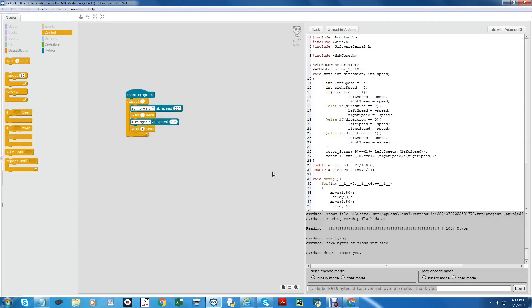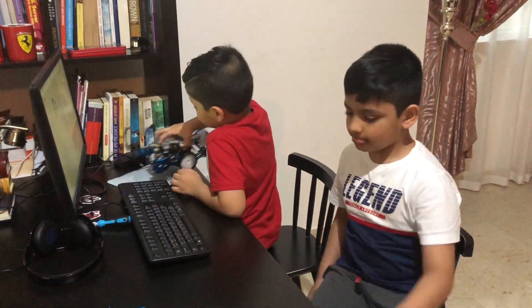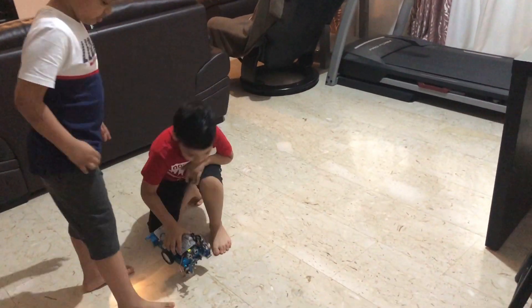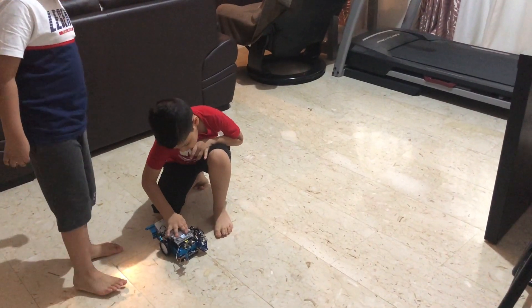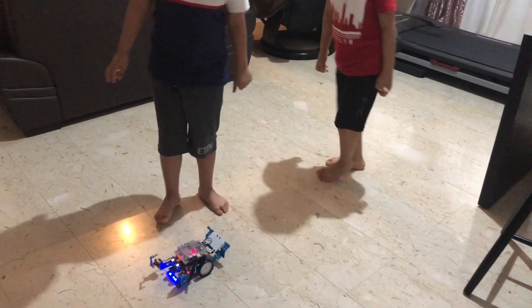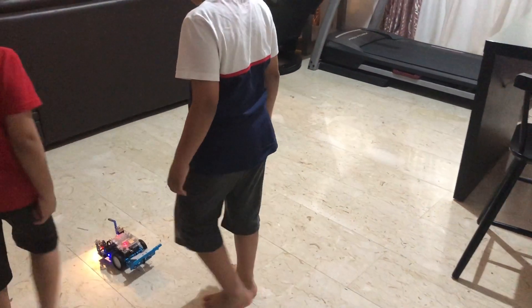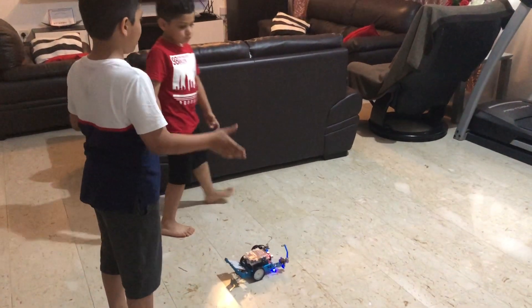It's finished. Let's test my program. Hope it works — me too! Good job! Wow, it's good!